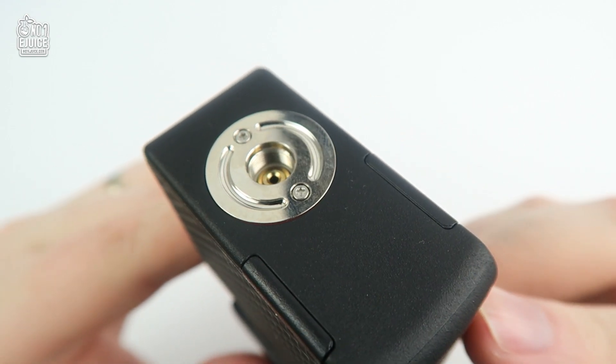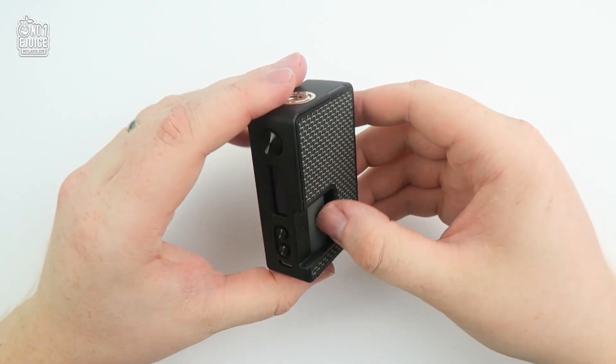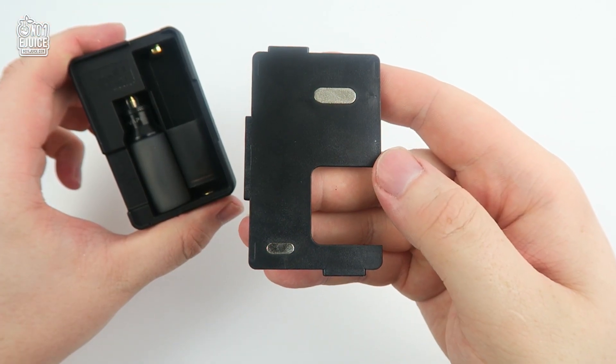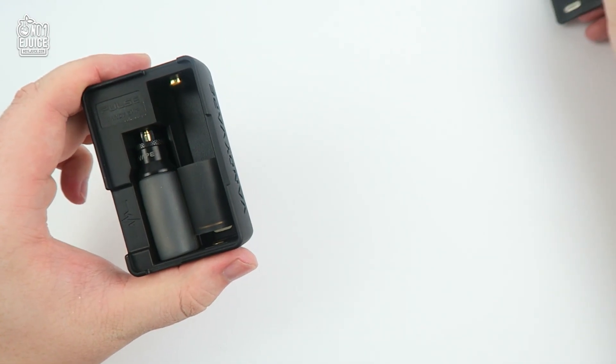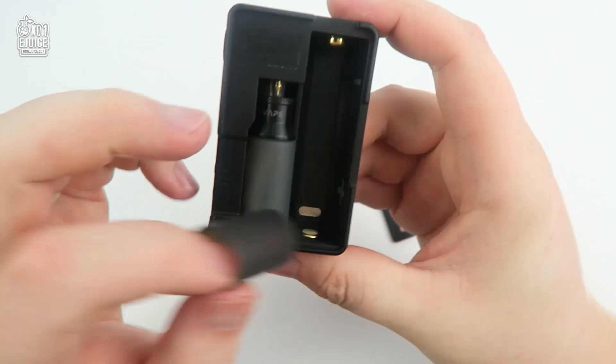On the top you have your 510 threads along with the gold plated squonk pin. You could easily fit a 26mm atomizer without any overhang. Taking the cover off — it's held together by two magnets — and because the cover is such a tight fit, it's very secure, so you can rest assured it will not pop out in your pockets or bags when traveling.